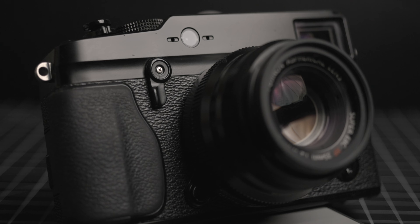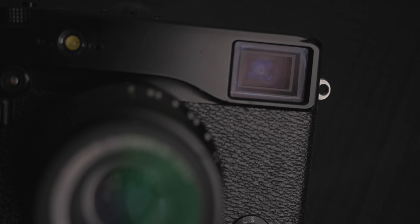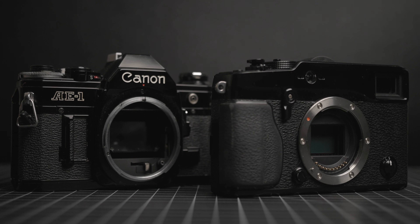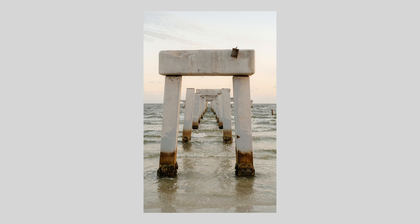The shooting process does mimic the feeling of shooting a film camera without the associated costs. I also love the rangefinder-style design — it's small, compact, and really stylish. The combination of the optical viewfinder and the physical dials just make it a really enjoyable shooting experience. I don't think this is a replacement for shooting film, but if you're after a similar experience, this is as close as you're going to get with a digital camera.